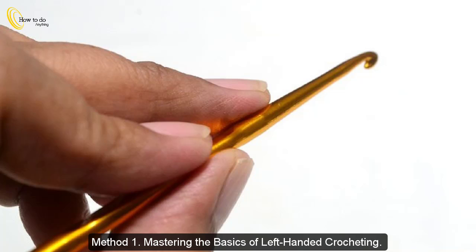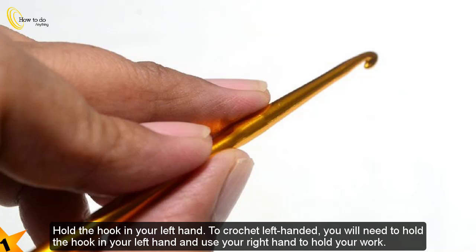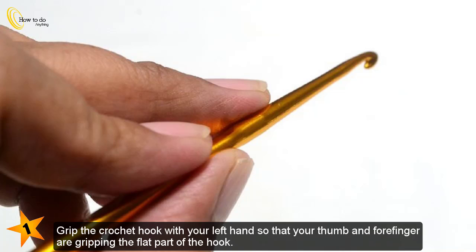Method 1: Mastering the basics of left-handed crocheting. Hold the hook in your left hand. To crochet left-handed, you will need to hold the hook in your left hand and use your right hand to hold your work. Grip the crochet hook with your left hand so that your thumb and forefinger are gripping the flat part of the hook.